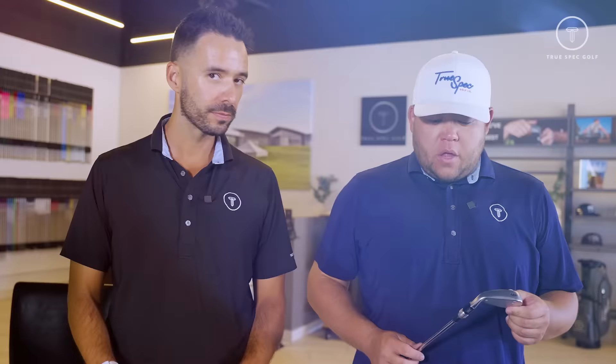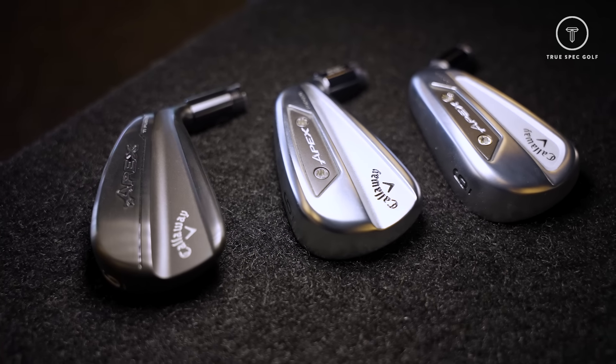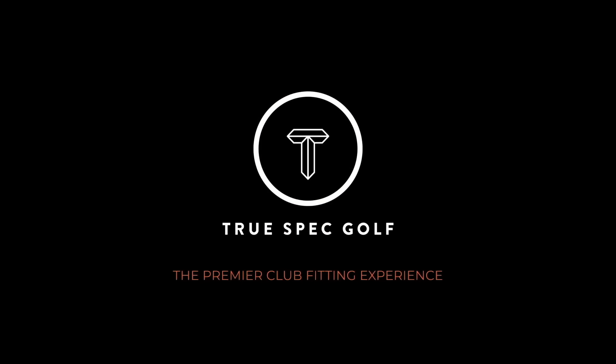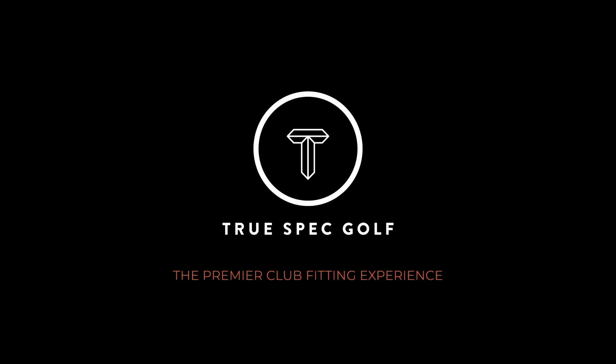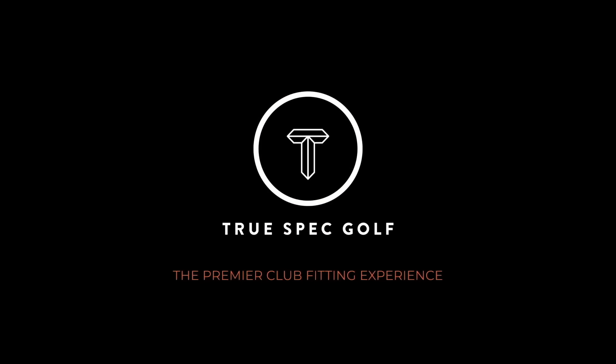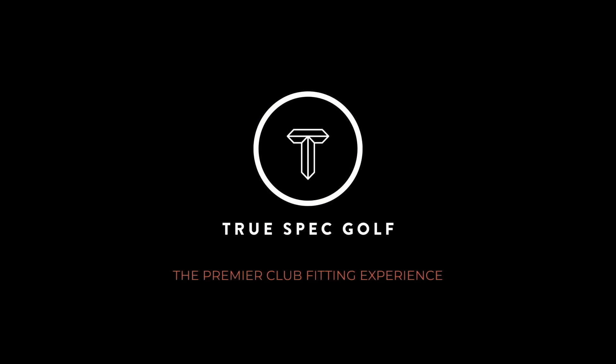The badging is super clean across the line — looks really good. Worth noting that the AI 200 paired with the Apex Pro irons would make a good combo set: 200 in the long irons, Pros in the shorter irons, for a loft step — it really comes down to where a player needs help. Thanks for watching. Make sure to book your fitting at truespecgolf.com to hit the new Apex line as well as the new TIE Fusion.